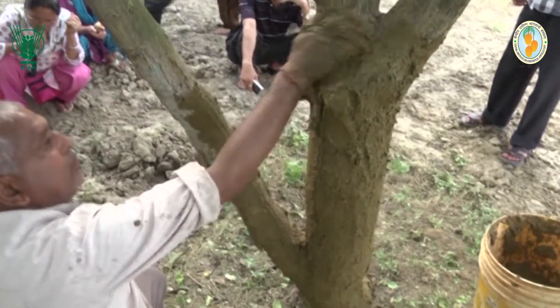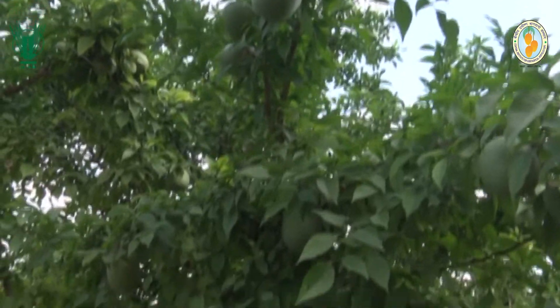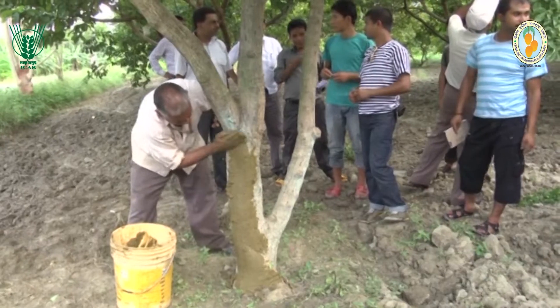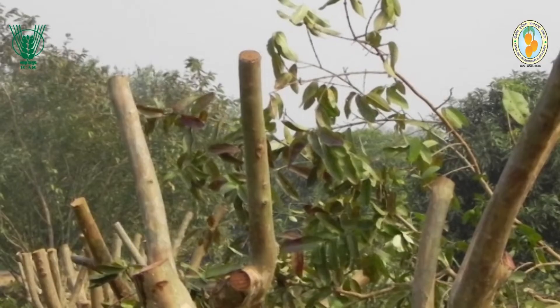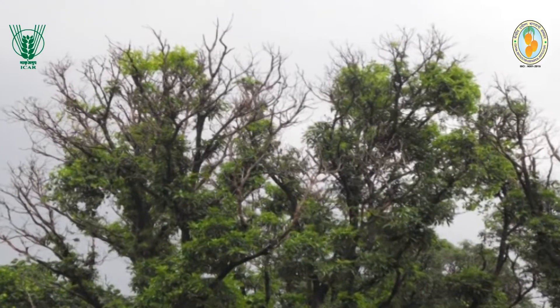It nourishes, strengthens, and protects the bark and cambium of the tree to make it healthy. It is helpful in the prevention and control of diseases like gummosis and dieback.